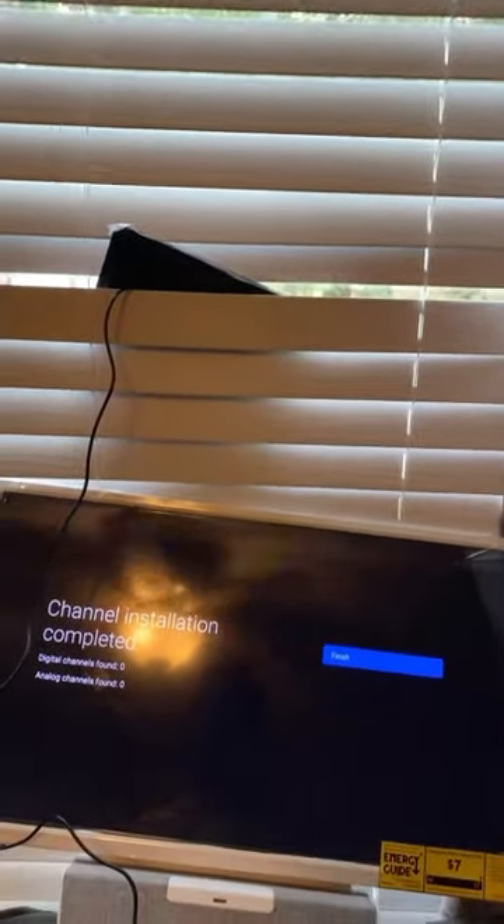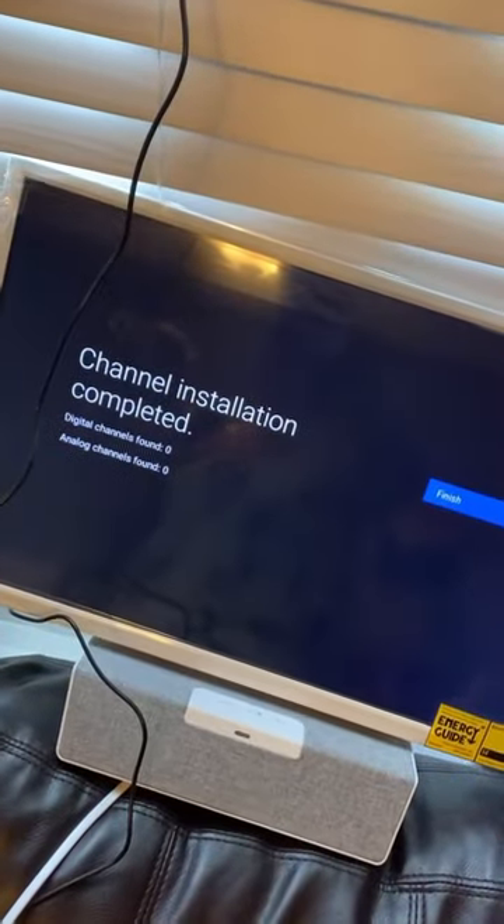I've checked their website — there's a channel checker where you can see if your area gets channels. It says I should have 53 channels and this was one of the recommended products for where I live. The only other recommendation is to get an outdoor antenna for a better signal. Here we are at about 5 feet in height from the floor, maybe 4 and a half, and we still have no signal.